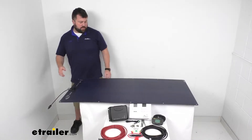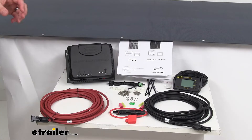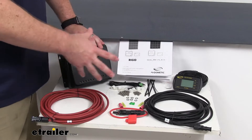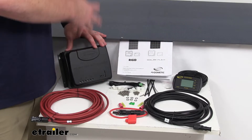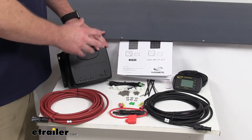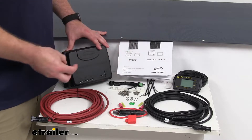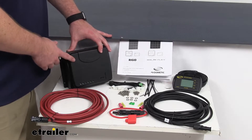We're also going to get the rest of this kit which is going to include our 30 amp MPPT solar controller. This is going to act as the brain of the operation, connecting the solar panel to our batteries. It's going to help convert that electricity coming from the solar panel and provide maximum charge to our batteries. It does have an automatic multi-stage smart charging system to help extend the battery life, monitoring your battery to make sure it's not going to overcharge it or charge it too fast. So it is going to be 30% more efficient than your legacy type controllers.